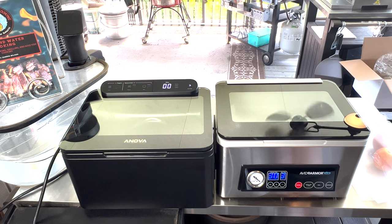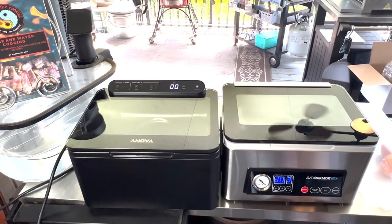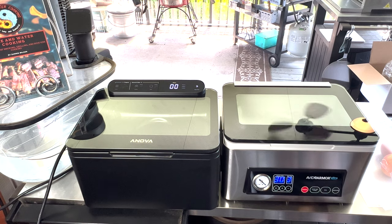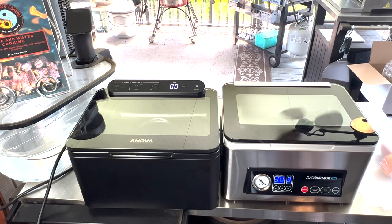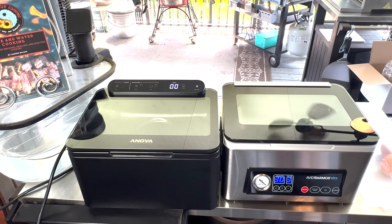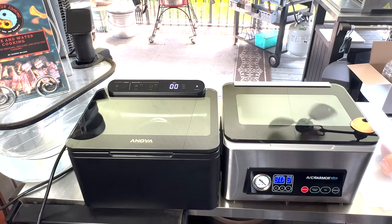So there you go, guys — it's pretty much the same unit with some different options to it. Very similar priced. Anova's running a special on them right now and you can only get it on their website. You can get the Avid Armor on Amazon. They've been out for about almost a year, maybe 8 months, so they've had plenty of time for these to be tested and true. And Avid Armor's customer service is very, very good, so if you ever have issues with them, you can definitely count on them to take care of those.